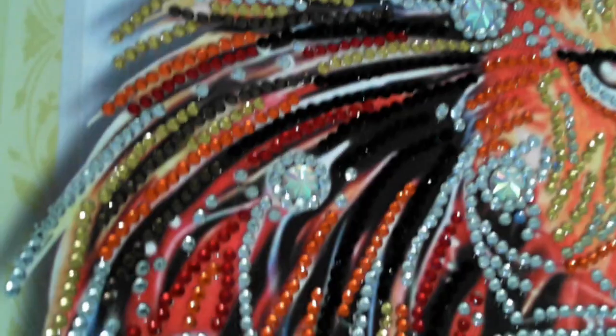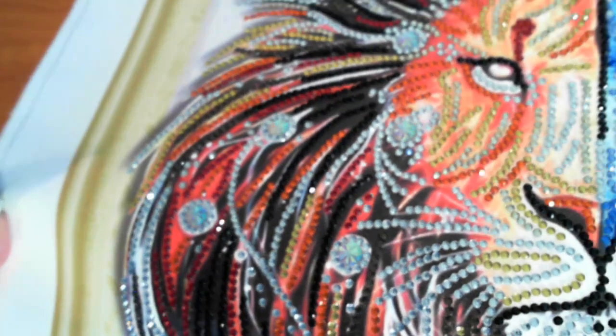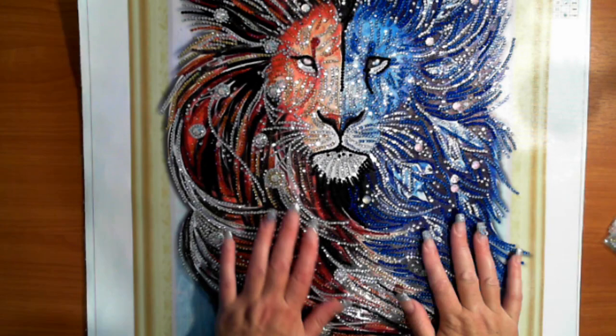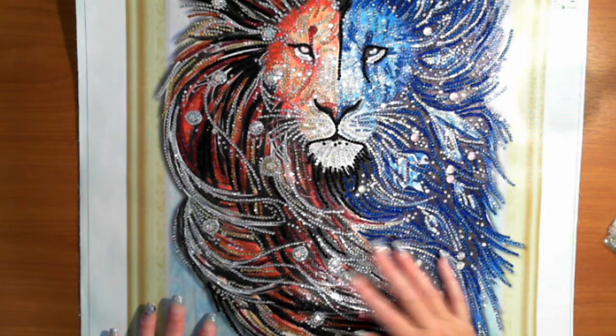If we come up here, you can see that there was black. But they're still sparkly. I just wanted to try one with special drills, which I did now. Very cute.